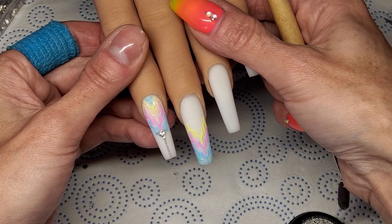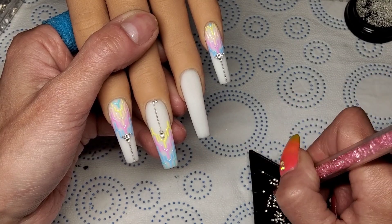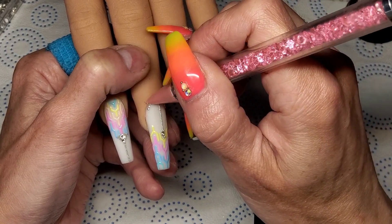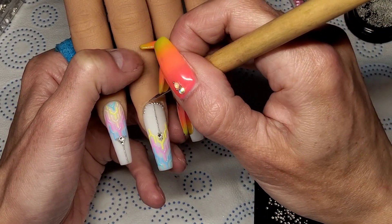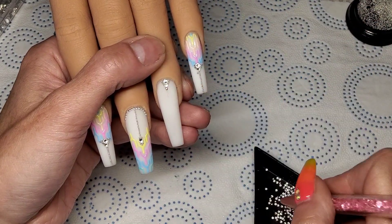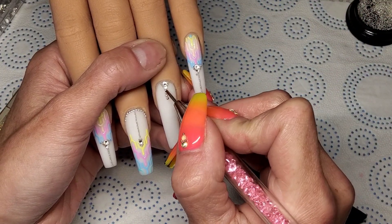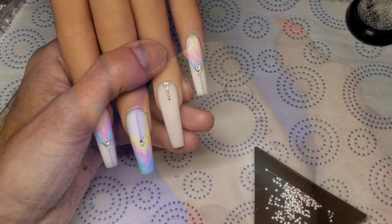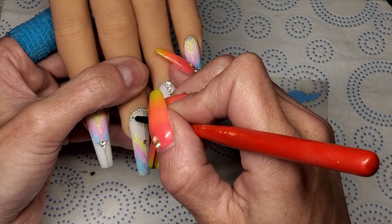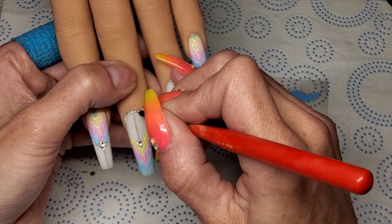I've done exactly the same on the middle nail but on the top half of the nail. Now I'm using some little half studs going all the way around the cuticle area, and I'm putting half studs all the way down the ring finger as well. I'm going to use the colors left on my palette and color each and every one of those little studs in a different color. I'm just going to let you watch — coloring all those little studs in and curing them in the lamp, and I went over them with a top coat as well.